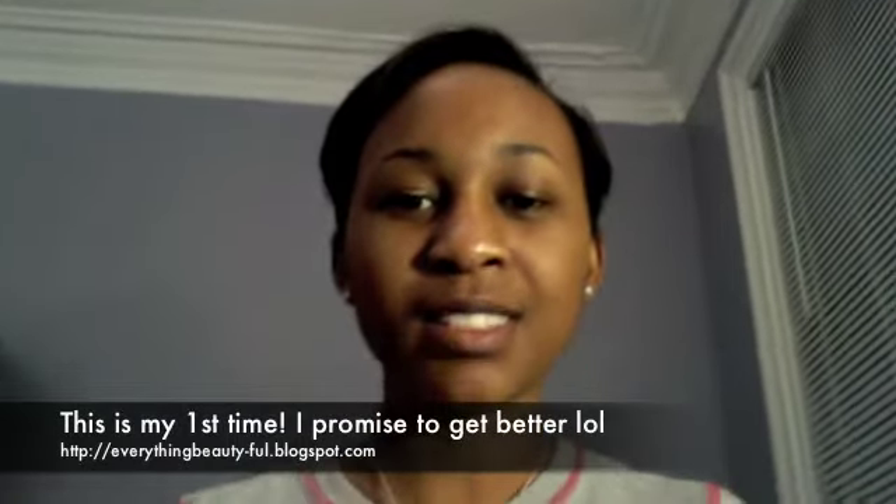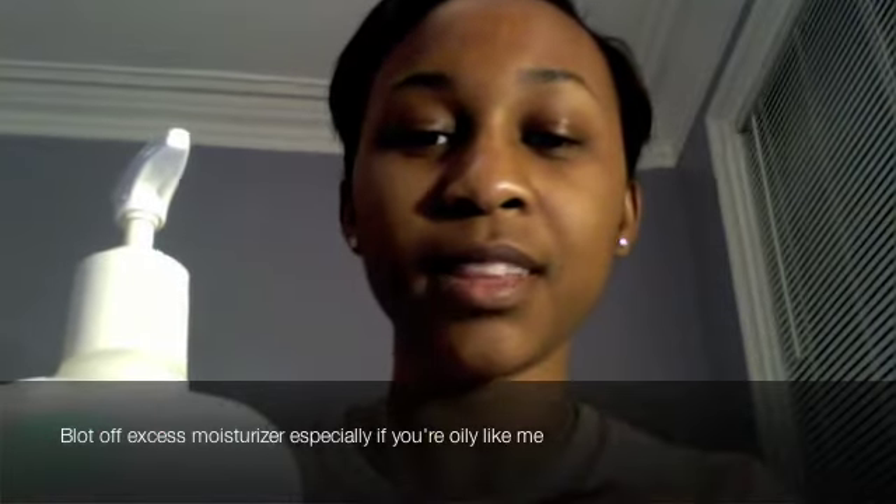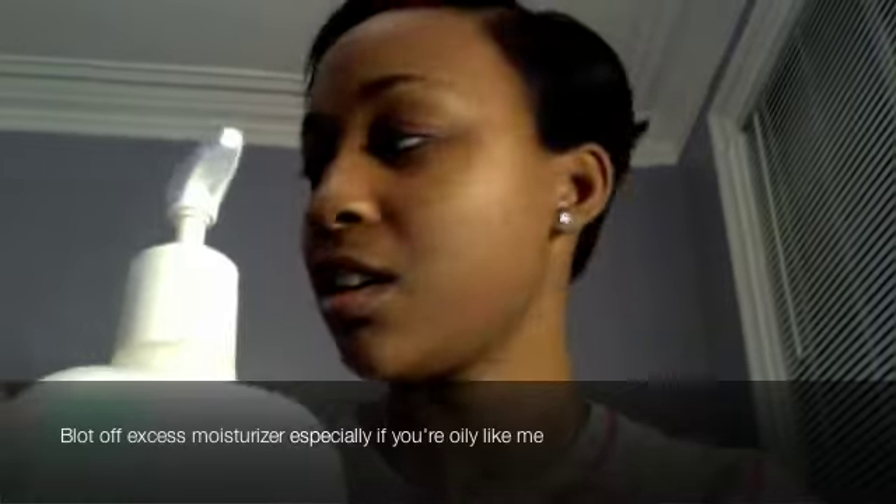Hi everybody, this is my first tutorial and it's going to be on applying concealer. First I'm gonna start off with Cetaphil's moisturizing lotion. It works pretty well but you have to blot off the extra because you want the moisture but not the oil.